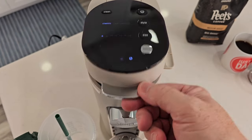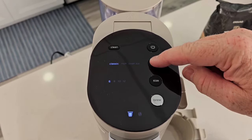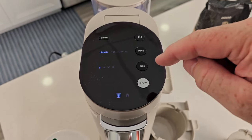When I put the K-cup adapter in, the display changes. Now I can still brew classic, rich, or over ice, but I can only select six, eight, ten, or twelve ounces — I can't go any higher than twelve. When I'm ready, I just hit the brew button.